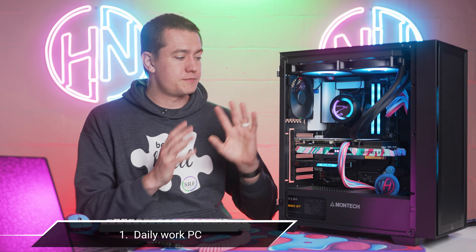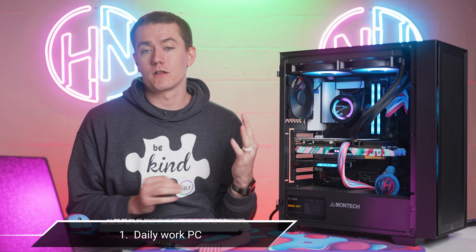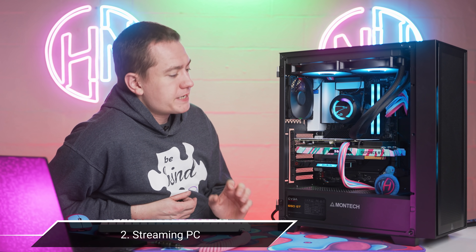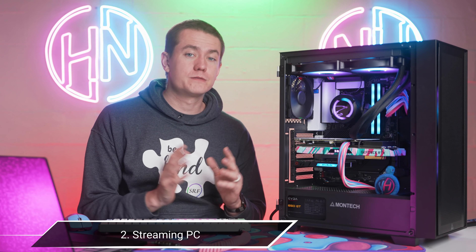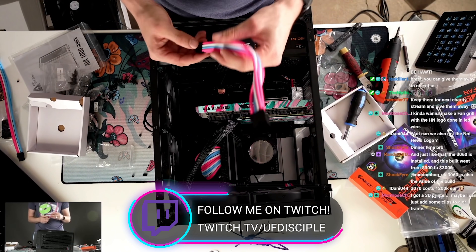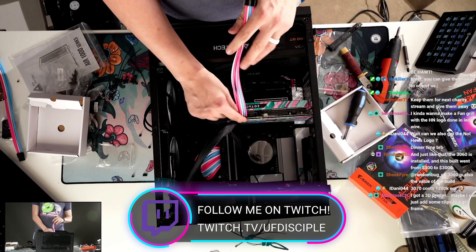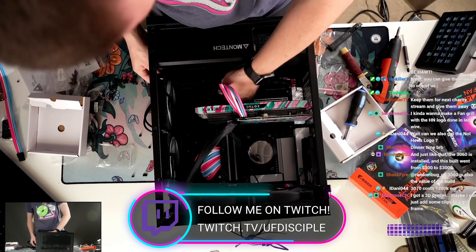It's supposed to fulfill a few different purposes. Number one, it's supposed to be my daily workhorse for getting all of Hot News ready. And then number two, it's supposed to provide a streaming setup for me to be able to do game streams over on Twitch, which we actually built this PC live over on Twitch a few weeks ago. So be sure to follow me over there if you want more streams — they're coming, I promise, I'm working on it.